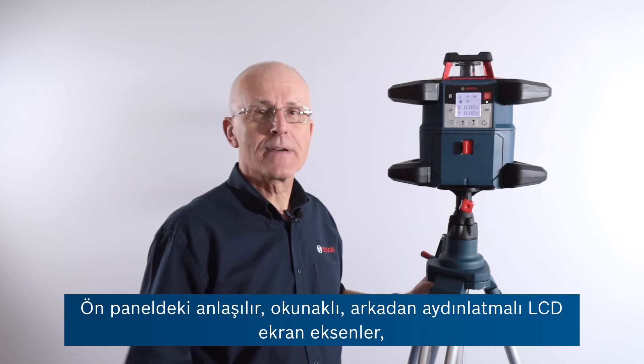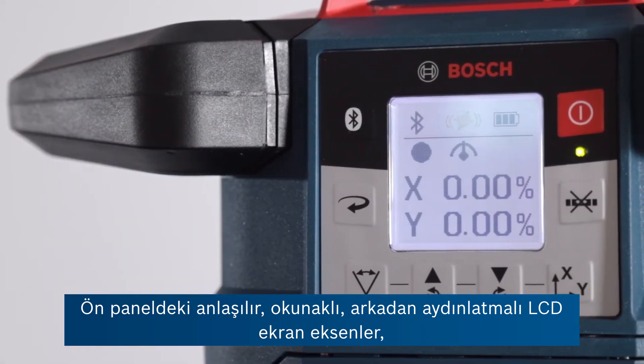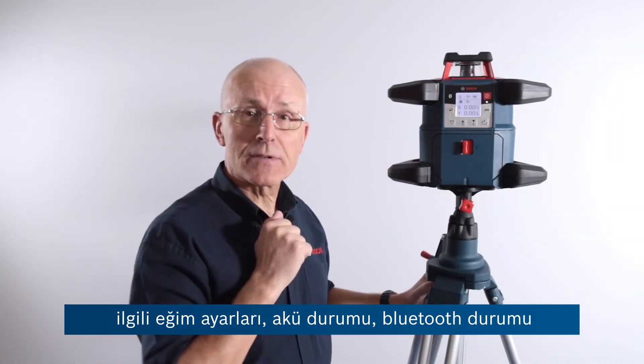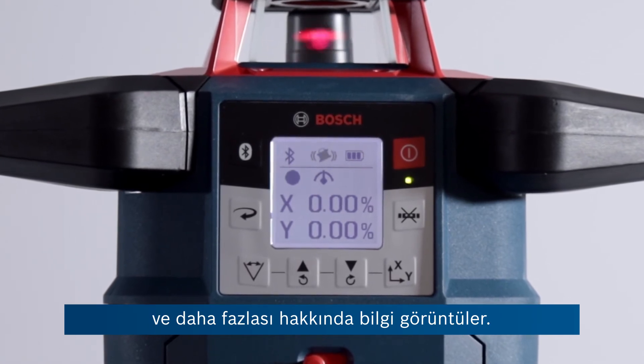On the front panel we have an intuitive, easy to read backlit LCD display, giving indications of both axes and their relative slope settings, battery status, Bluetooth status and much more.